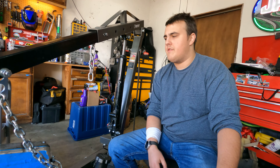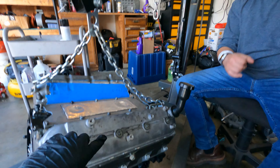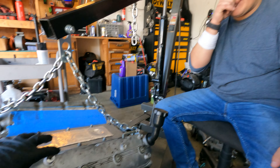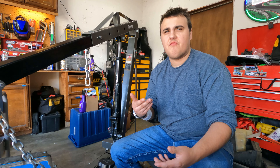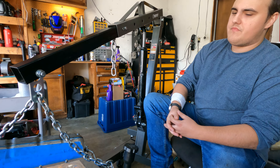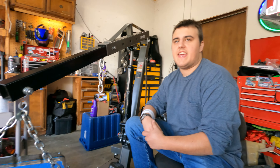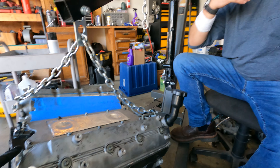Besides that, you probably need a tune and stuff like that. Well, you wouldn't need a tune if it's just completely stock — we just have an aftermarket cam and springs in here, so that's what we'll need a tune for. All it is is just how it reads timing from the crank and cam. So if we had a stock cam in this, we'd need no tuning at all.